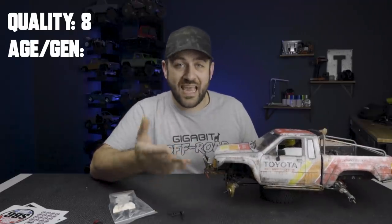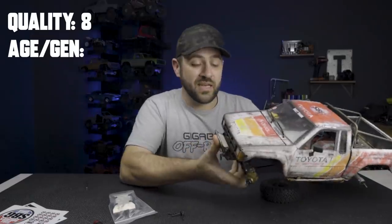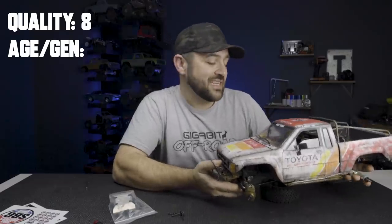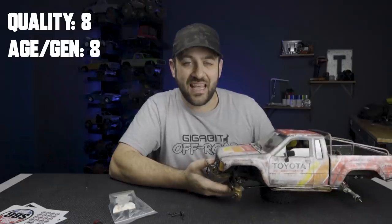The next category is age and generation. This is still Axial's most current vehicle — granted, not the most current release on the market, but all things that are still very viable today. Being that the SCX10 II has been on the market for quite a while, I'll give this thing an eight again.